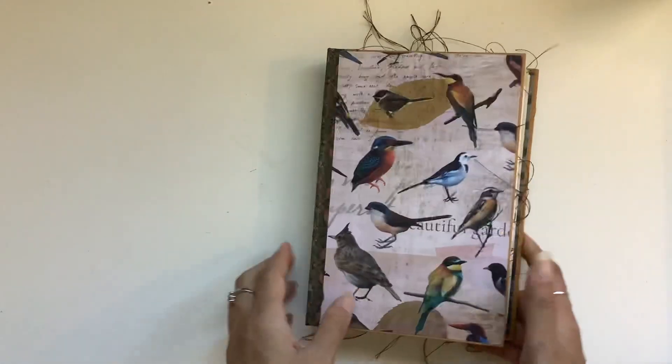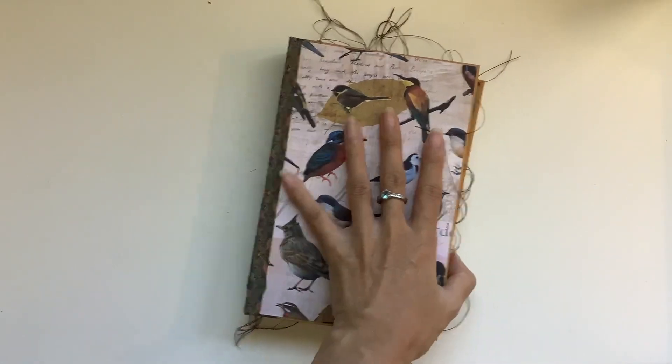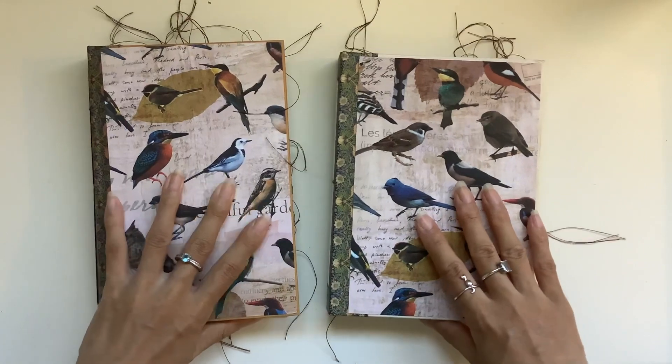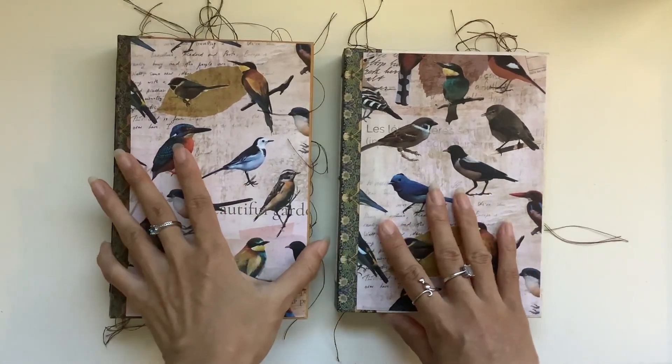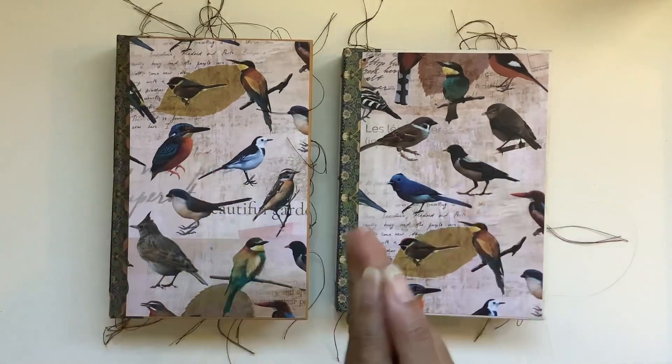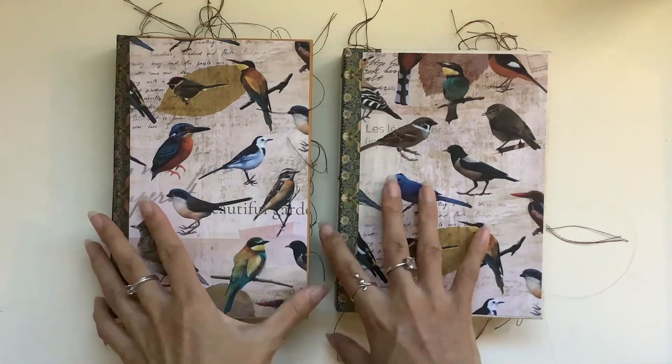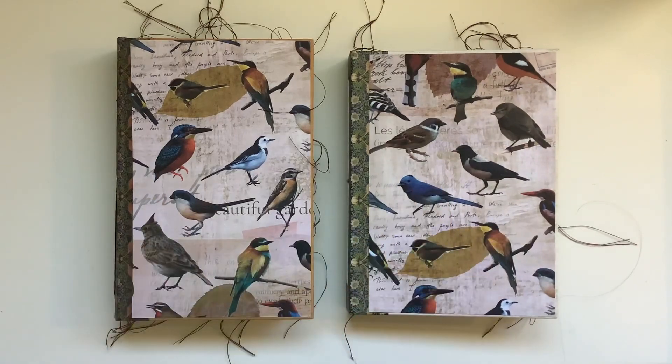So those are the bird journals — always such a fun theme to work with. Hope you enjoyed the flip through and I will see you guys in the next video. Remember, you are all beautiful gems. You are precious gifts of the world. Just by being you, you bring light and goodness and beauty to those around you. So shine bright out there, and I will see you in the next video. Bye guys!